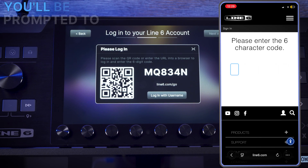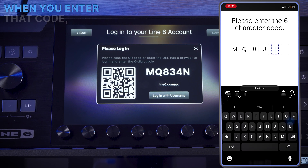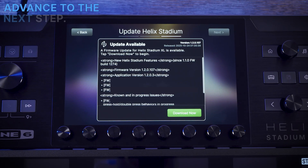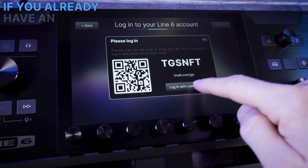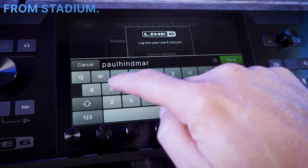Once you've logged in, you will be prompted to enter the 6-digit code on your Stadium screen. When you enter that code, Stadium's screen will automatically advance to the next step. If you already have an account, you can choose to enter your account details and log in directly from Stadium.